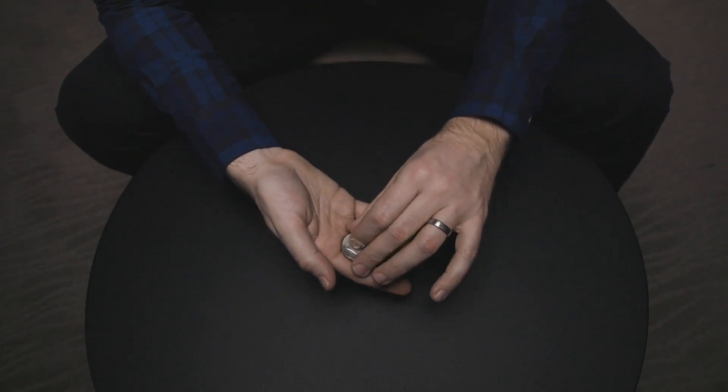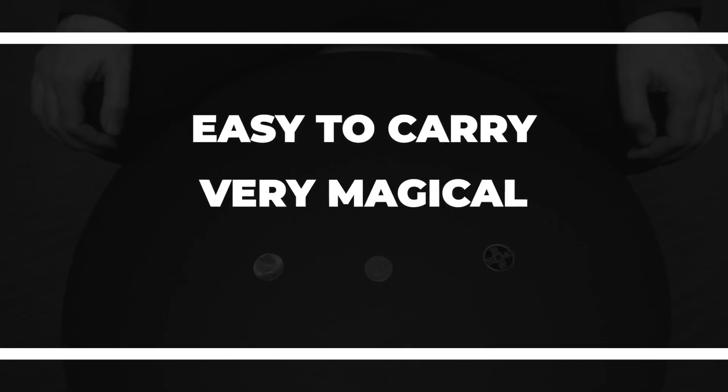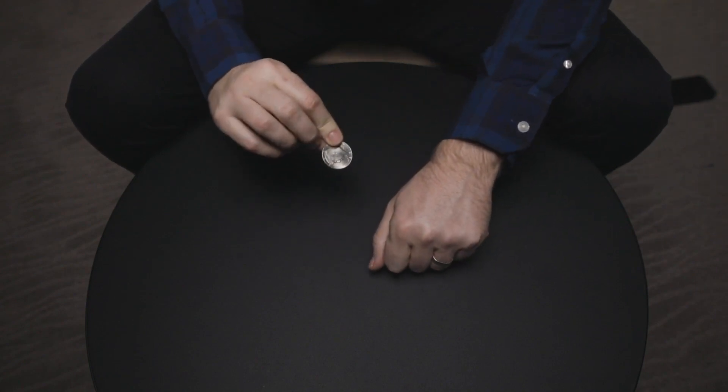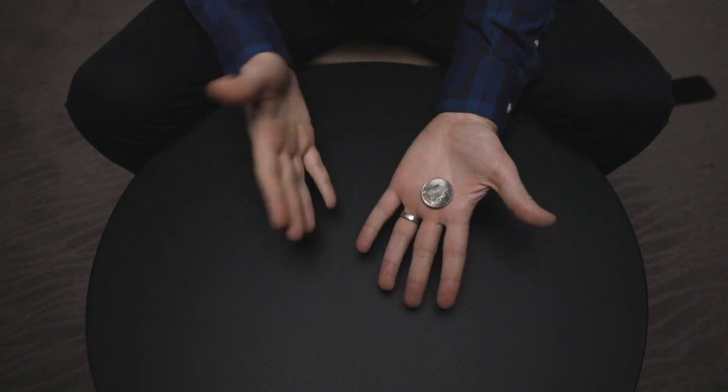Every walk-around magician knows that there are three important elements to every trick: it must fill up very little pocket space, it must have many magical moments, and most importantly, it must be incredibly strong. Carpenter Coins is the perfect choice. If you've seen a copper-silver-brass routine before, you'll be surprised to see how Jack Carpenter has changed the gimmick to make it even more effective. By the end of the routine, all three coins are completely examinable. Whether you do walk-around magic or formal close-up magic, Carpenter Coins is the perfect choice for a killer multi-phased coin routine.